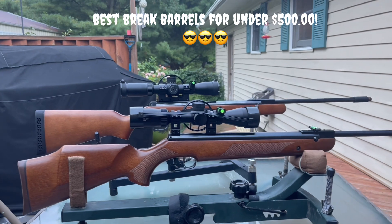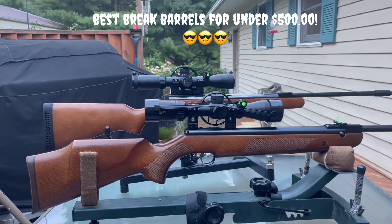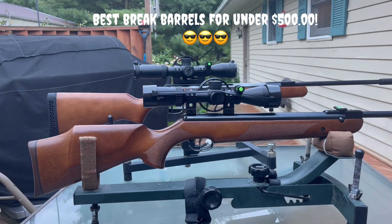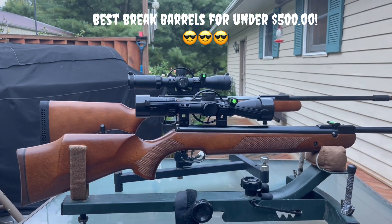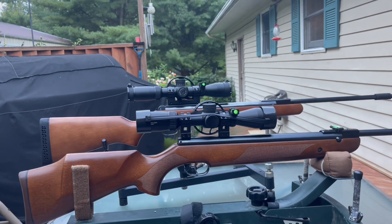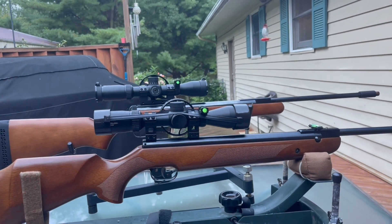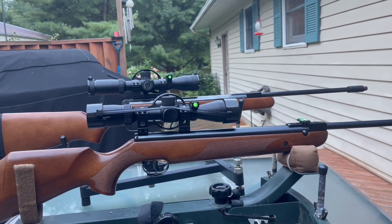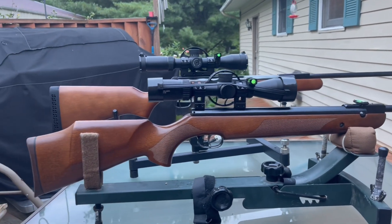Welcome to an episode of Airguns and Pesting Channel. What I have in front of you is what I consider, in my opinion, the best break barrels on the market that are in current production.